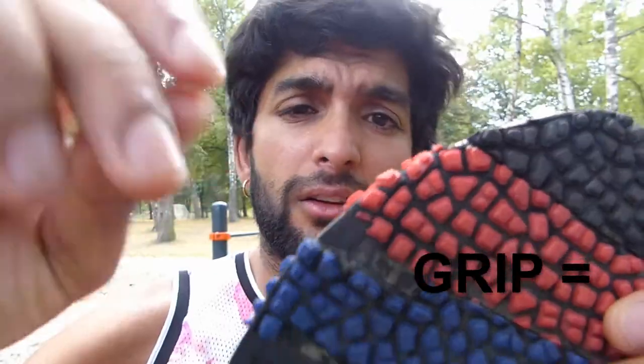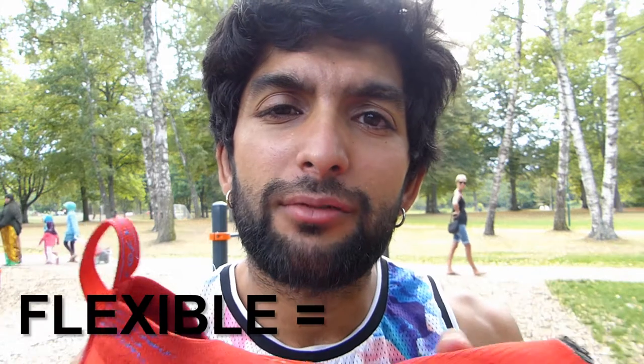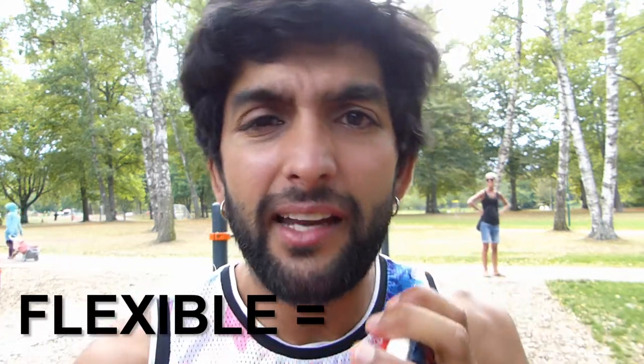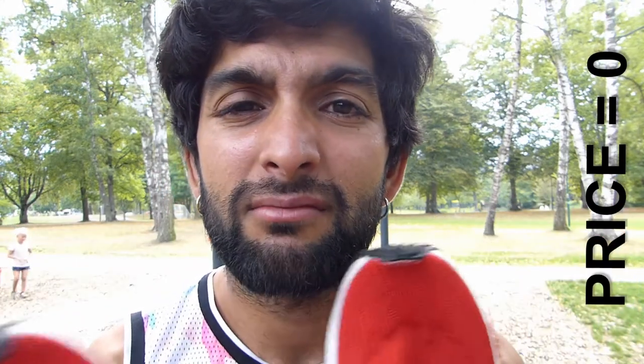Let me rate them. The grip of the shoes is bad — like zero. The flexibility of the shoes is actually kind of stiff but also kind of flexible. For the price, I bought these — even though they are fake — for like 700 crowns, and that was a pretty bad price. I'm guessing these are going to be the worst shoes I've ever worn for parkour.